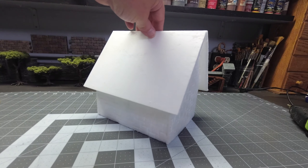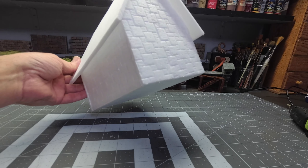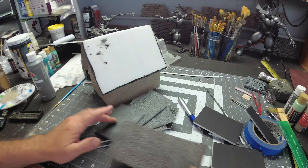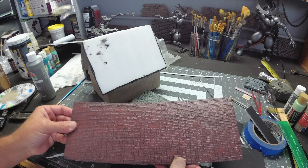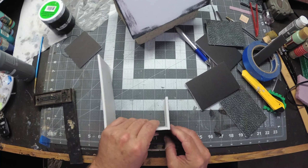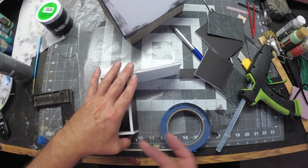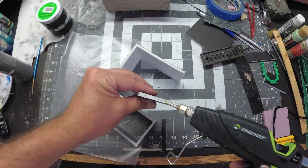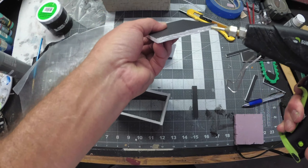Now all you need to do is hot glue all the pieces together and you'll have your template for the top part of the tavern. I've got these pre-rolled cobblestone and brick pieces that I've already made, so I'm going to cut these up and use them for the bottom part. I cut them the same size as the top part, piecing them together based on the printed photo. You don't need to remove the paper here, and it's a good idea to add some bracer pieces for added strength.